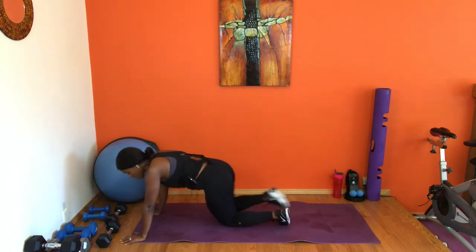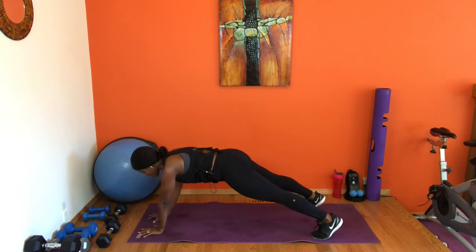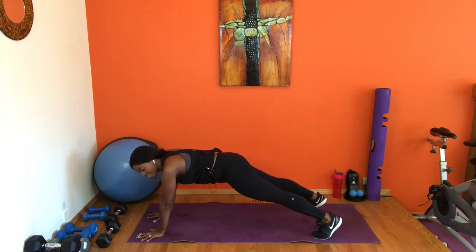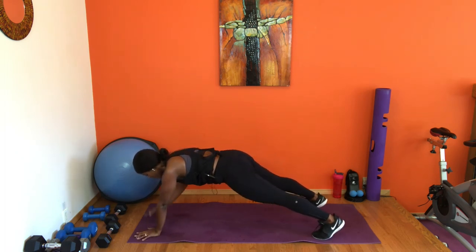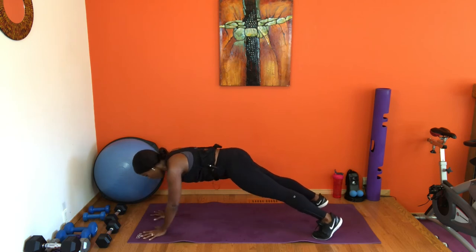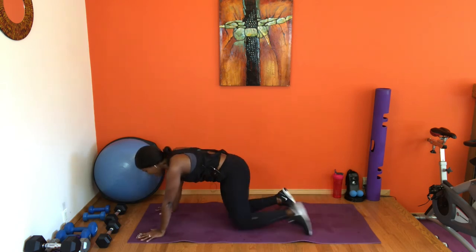Two more sets. If you need to take a breather, take it, come back whenever you're ready. Shoulder taps for 16 on each side, in four, three, two — let's go! Tap, tap. Option drop to the knees. Breathe — don't hold your breath, your breath is your best friend. Sometimes we find ourselves holding our breath for a couple of seconds. That's why I remind everybody to breathe. Wrists under the shoulders, spread your fingers. Last four, three, two, and one — relax.